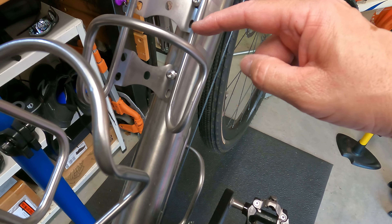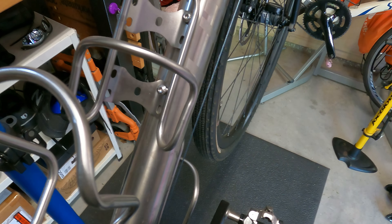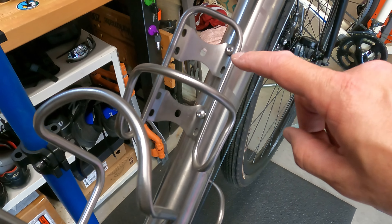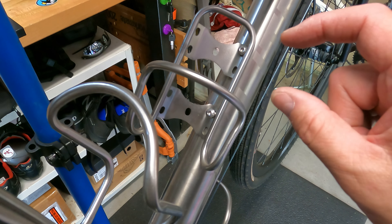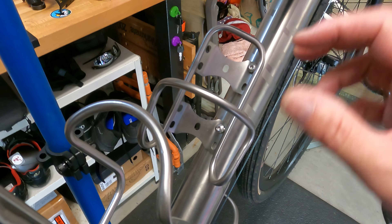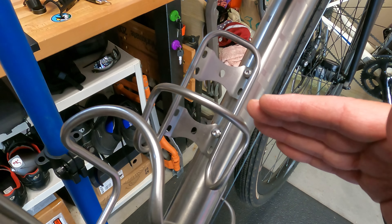As you can see, the cage is tilted a little bit and it's got four mounting areas — two in the middle and four on the left-hand side. I'm a right-hand bottle grabber, so when I'm riding I usually reach down with my right hand and pull the bottle out. So I'm going to set the bottle cage with the right side angled in and put it on the top holes.